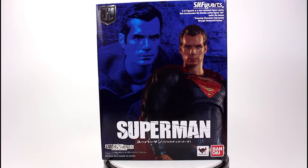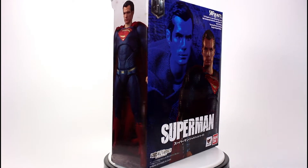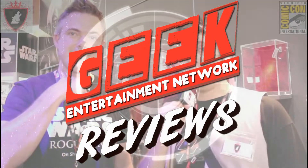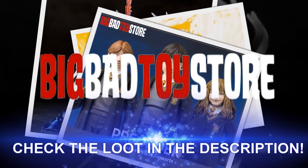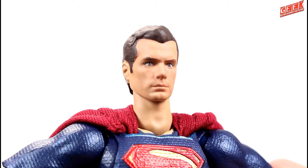Hello Geeks and Toy Fans, it is Hunter Knight, and today we'll be taking a look at the brand new SH Figuarts Justice League Superman by Bandai. This video is brought to you by Big Bad Toy Store. Shop a great selection of action figures and more at BigBadToyStore.com. Thanks for tuning in.